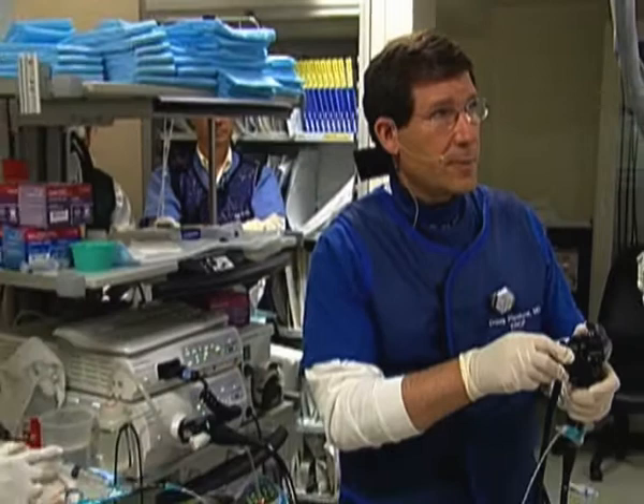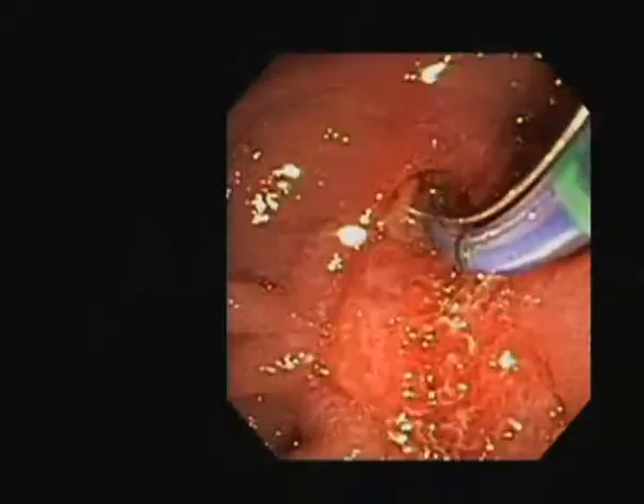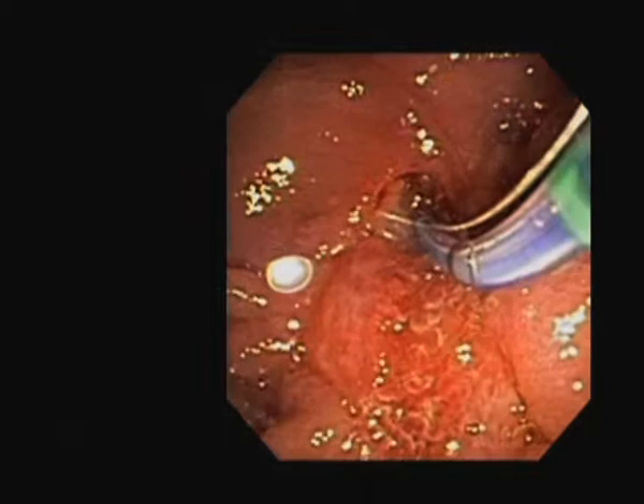So we're going to do a cholangiogram initially, identify the bile duct and the stones, and then characterize what we need to do as the next step. I generally use a sphincterotome for all my cases — it just gives better access to the bile duct. I like the Autotome 44 sphincterotome. And here's the sphincterotomy.